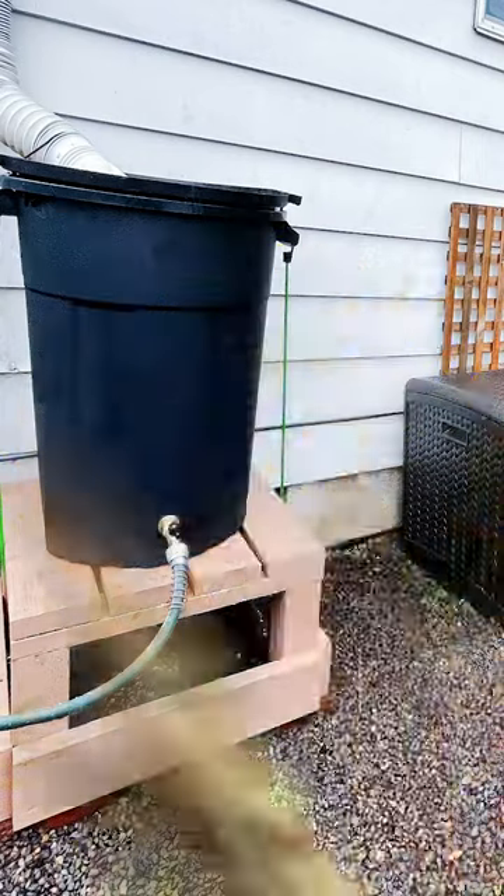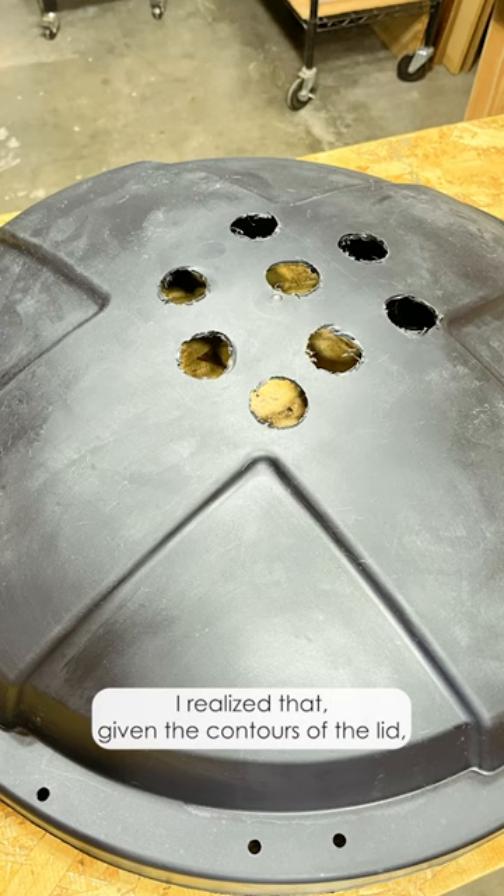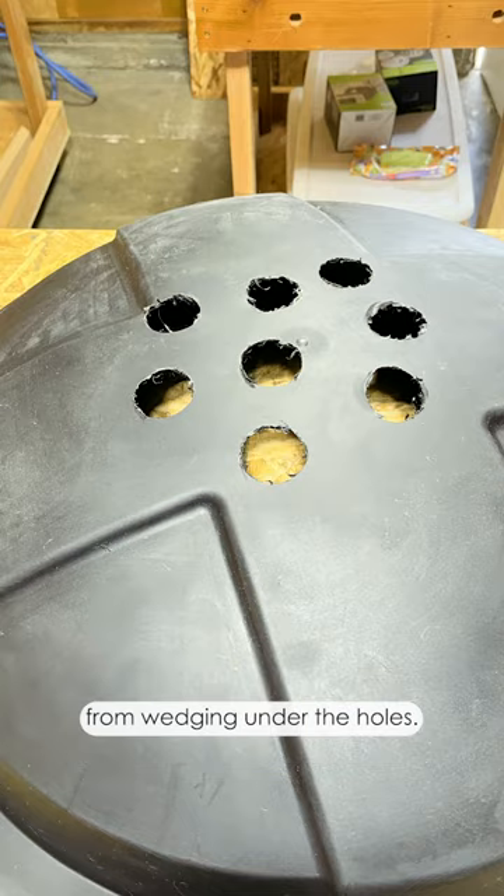One year update on my DIY Rain Barrel and Stand, Part 2. After re-taping the screen for the third time, I realized that given the contours of the lid, I would never be able to get the screen tight enough to prevent the gunk from wedging under the holes.